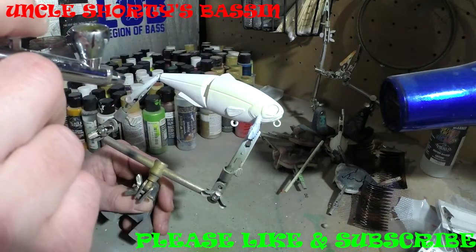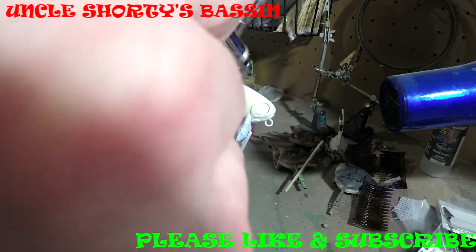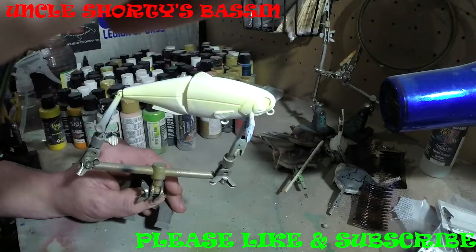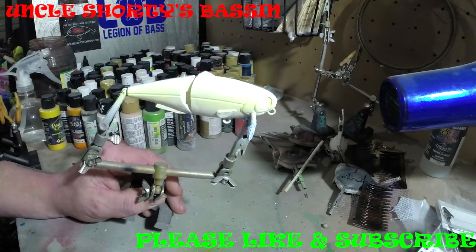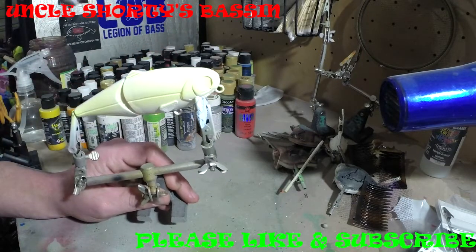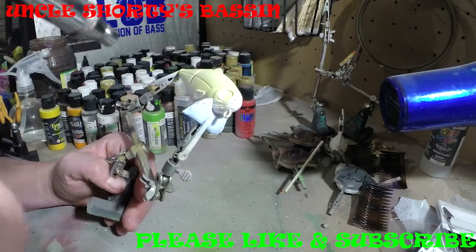Nice, easy coat — nice and thin, nothing too thick, just a nice thin coat. Oh, and of course there's the compressor sword. We'll let that do its thing while I throw this yellow on it.